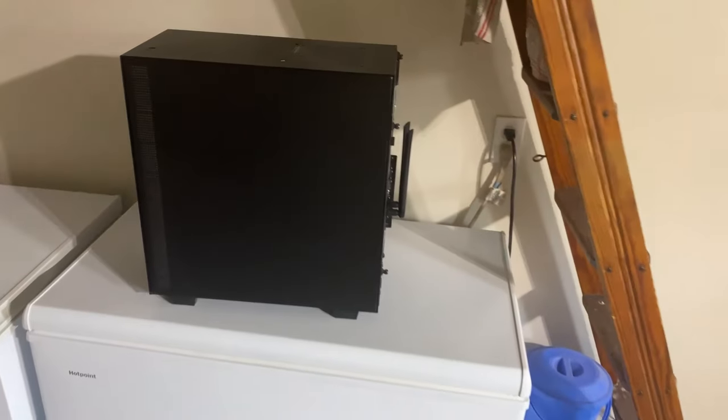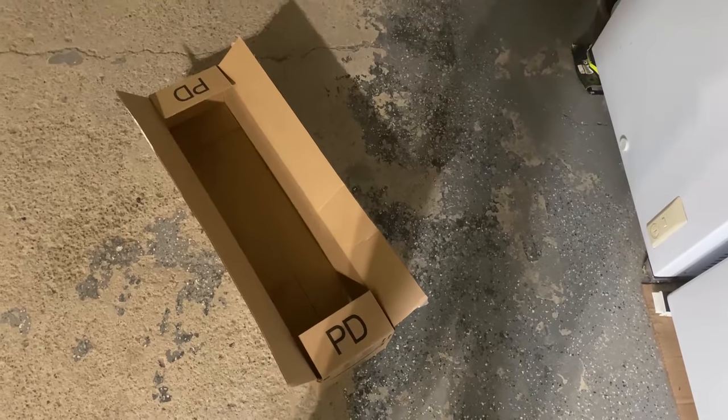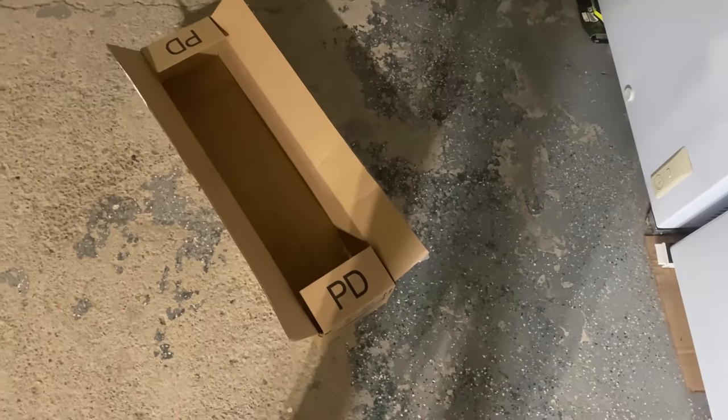Alright guys, I'm going to my garage to clean my PC. I need this box — I'm gonna flatten it out and that's what I'll put my PC on. My PC's right here, I'm putting it on the freezer and I'm gonna set this up, go get my compressed air can, and get to work.